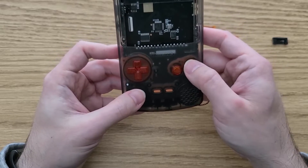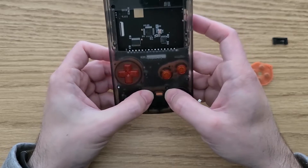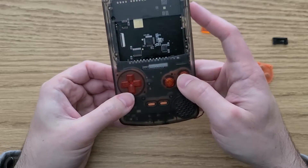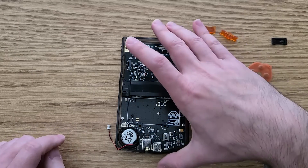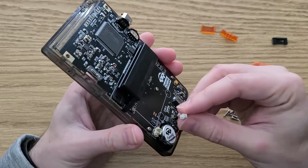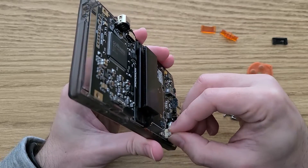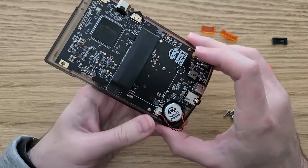While screwing these in, I made sure not to over-tighten the screws to prevent the shell from cracking. Then double-checked the buttons to make sure they still felt good and were being pressed correctly. After that, I flipped it over and attached the speaker to the board, followed by tucking in the wires so they don't get pinched by the shell later.